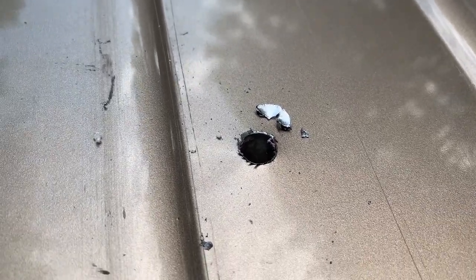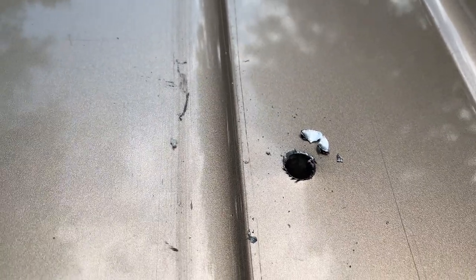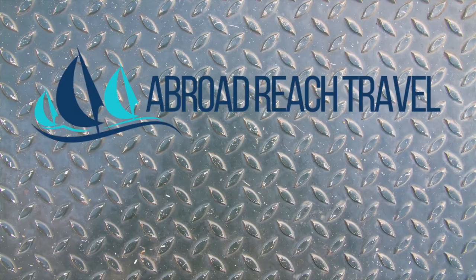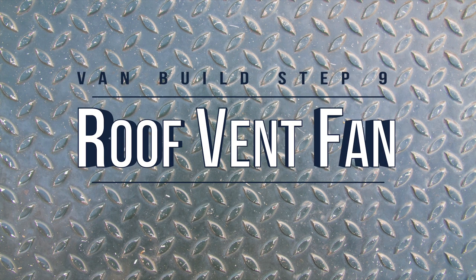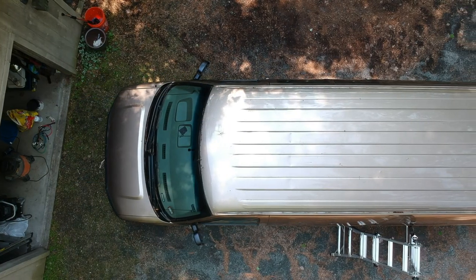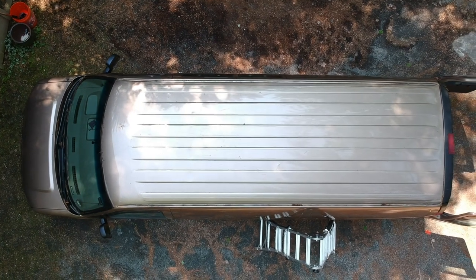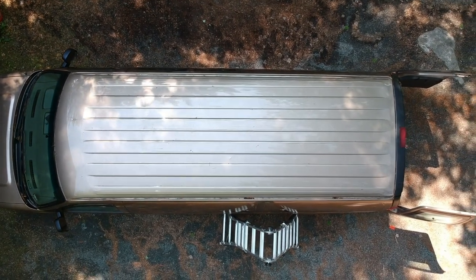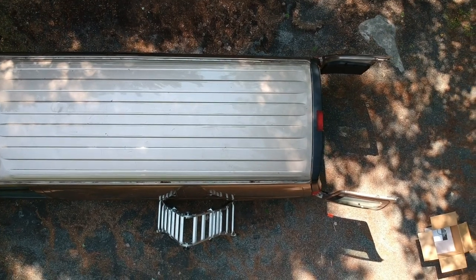That is a hole in the roof of the van that's about to get much larger. This is the ninth step in our van build series: roof vent fan. Originally we weren't going to put in a roof fan because we wanted the van to fit in our garage. It only took about 20 minutes in 80 degree weather to change our minds. This step should come before insulation, but we managed to make it work.